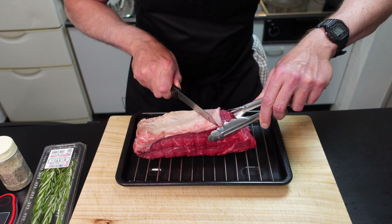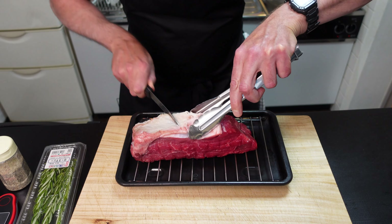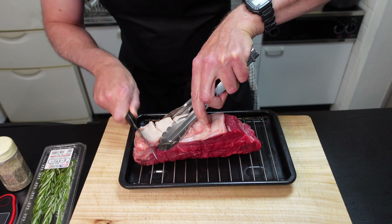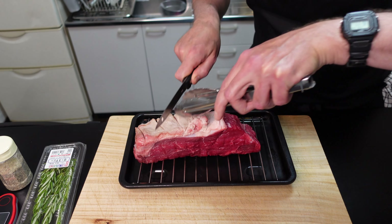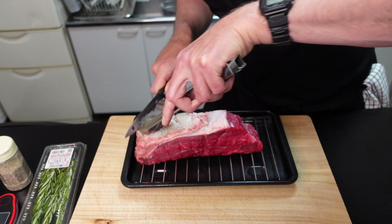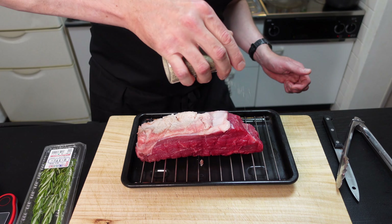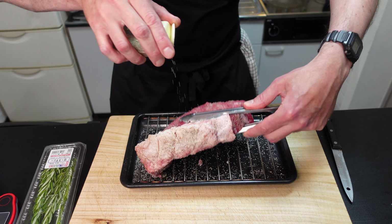Let's score the fat first — just cut into it. That'll help release some of the fat and render it down during cooking. Salt and pepper all the way around. Be liberal, loads of seasoning.